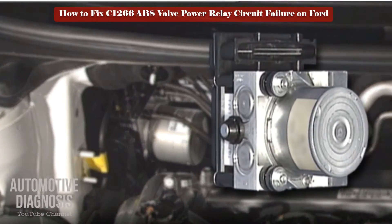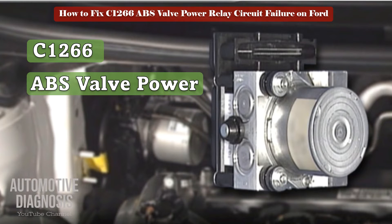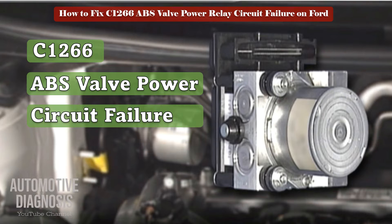ABS monitors voltage of the valve relay to check if it can perform ABS control normally. The ABS control module will set the C1266 fault code if the solenoid drive voltage is below permissible voltage ranges for a certain period of time.